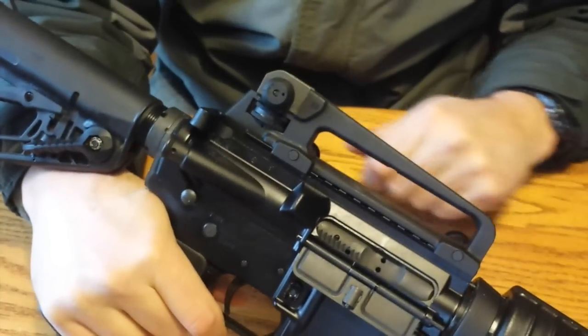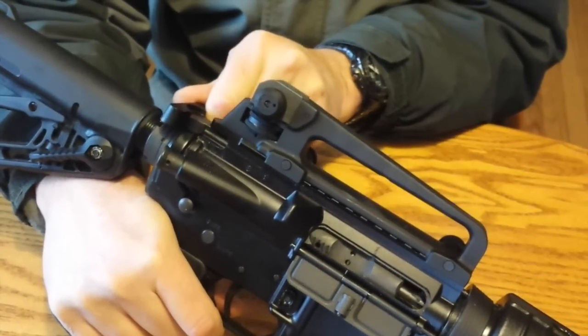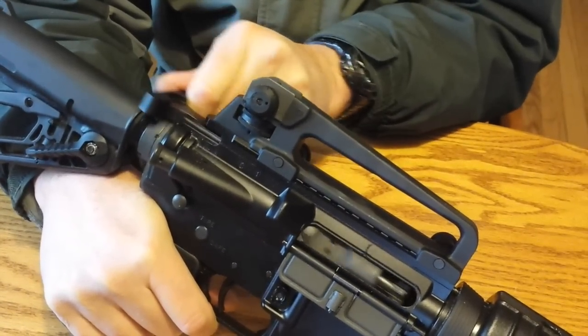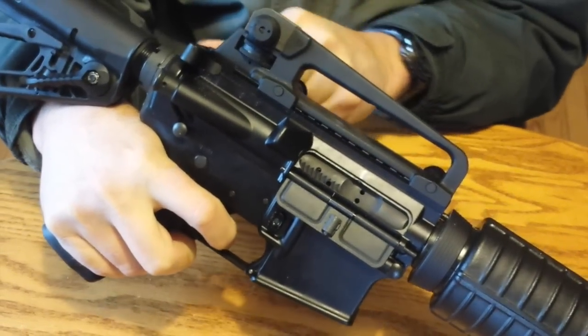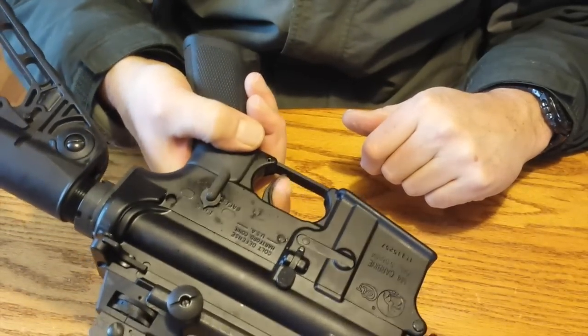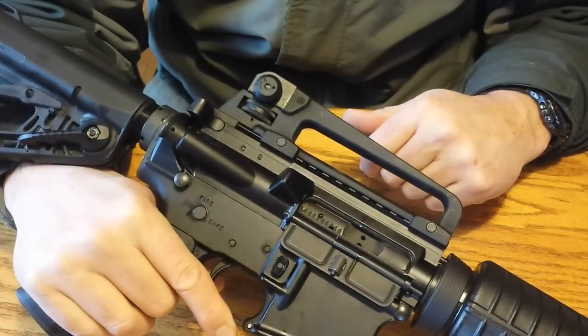Only this time, I'm going to pull back slowly, and you can feel I'm pulling against the buffer spring. At some point, you'll feel it start to override the hammer right there. As soon as that happens, I'm going to pull the trigger, let the rifle forward, and the rifle is again on fire, but it won't fire because the rifle has been decocked.